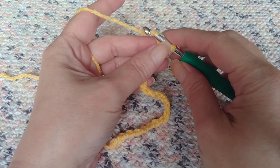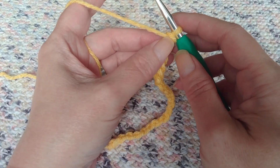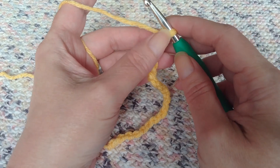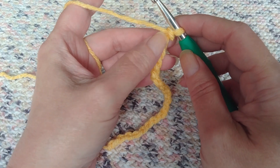Hi, welcome to Create Love Arts. My name is Sharon and today we are learning the shell stitch. The shell stitch is basically a grouping of double crochets together and they nestle in to one another as you go along the rows.